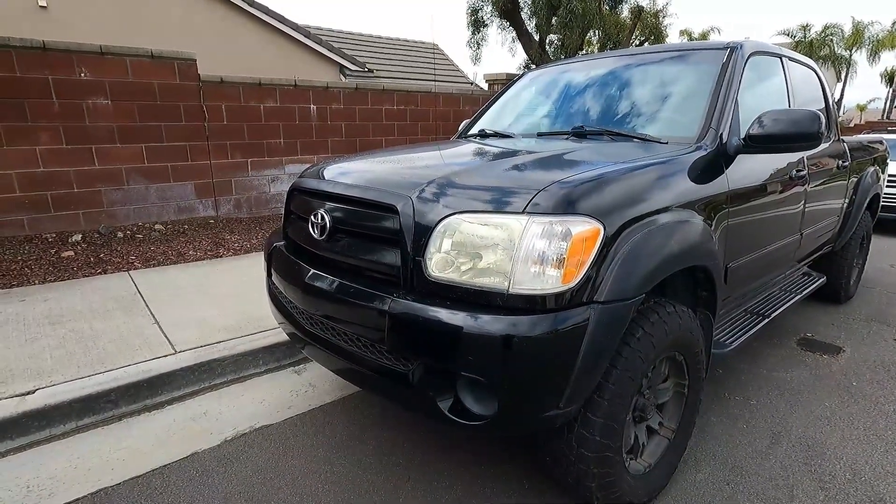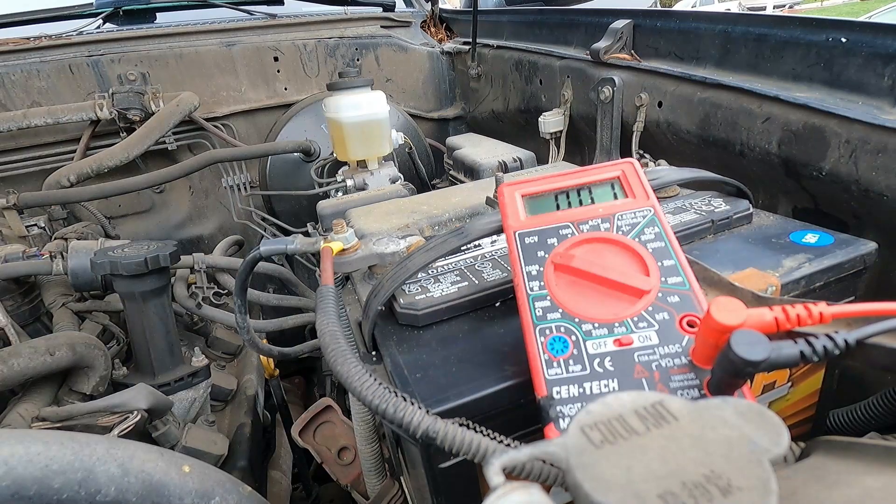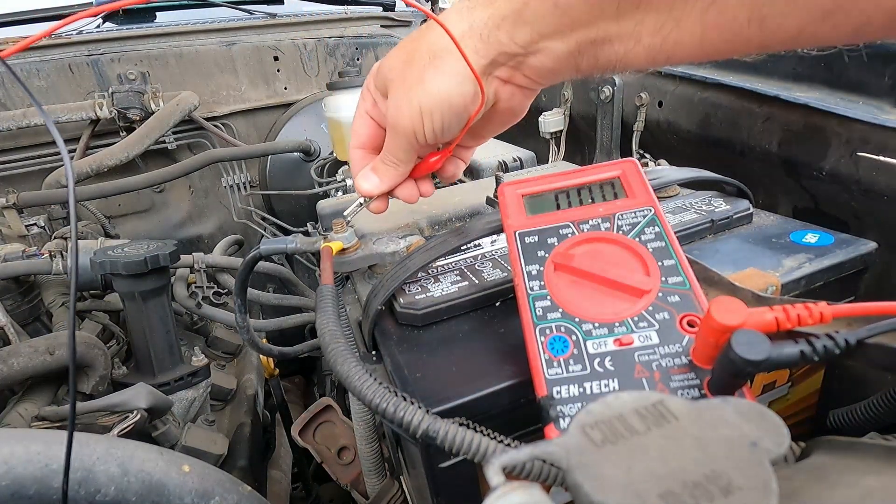Anything over 50 milliamps and we might have to start chasing that with each fuse — I'm going to show you how to do that. First, you want to make sure you start with a fully charged battery. You can see we're at 12.78 volts — a nice full charge on this battery.